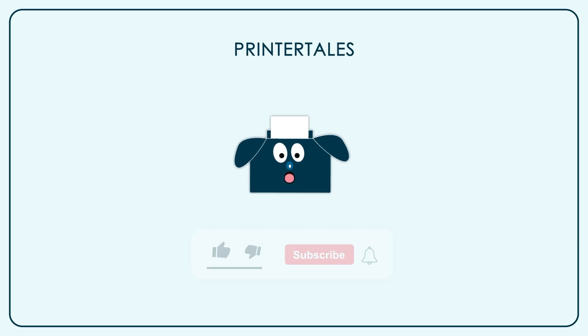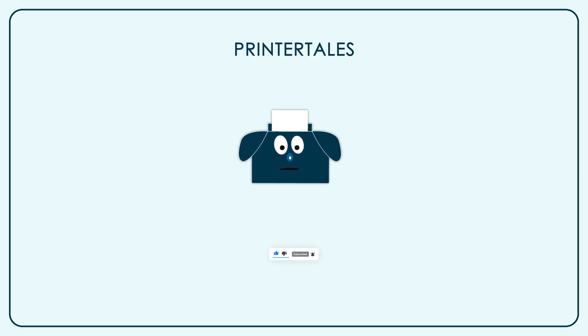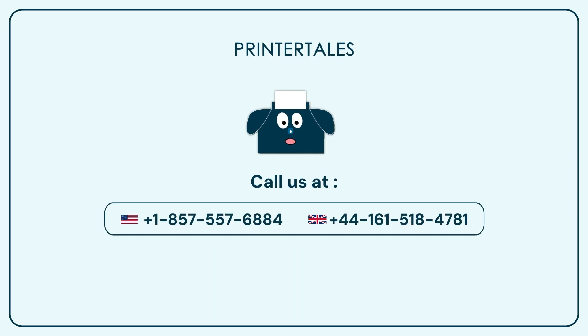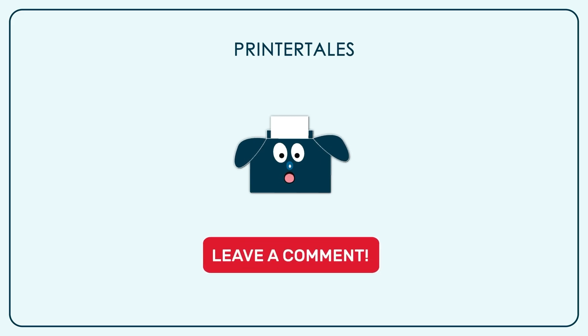If you like our content, give us a like, and if you want to learn more, subscribe to our channel. You can also visit Printer Tales or call us on the following contact numbers. If you think we haven't covered your printer yet, you can let us know in the comments section.